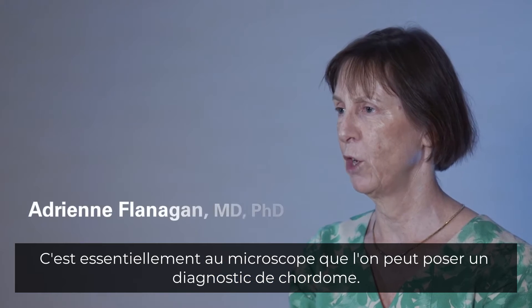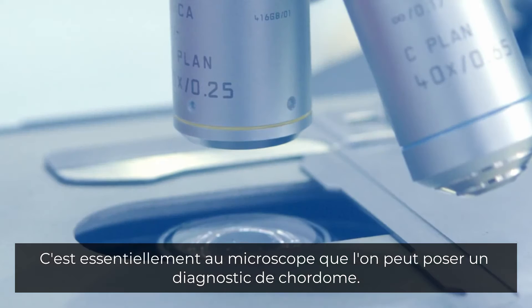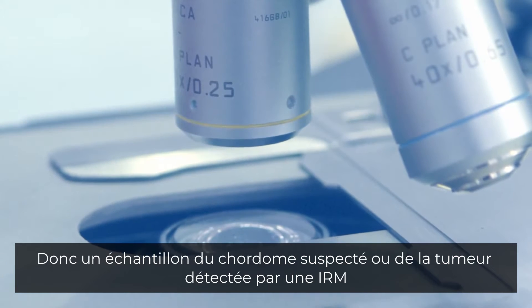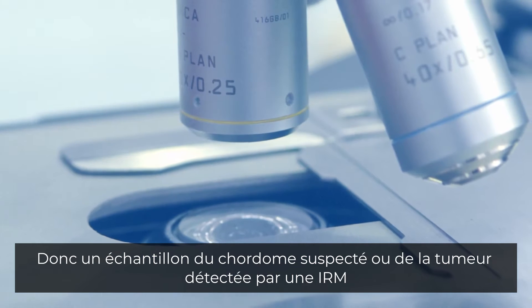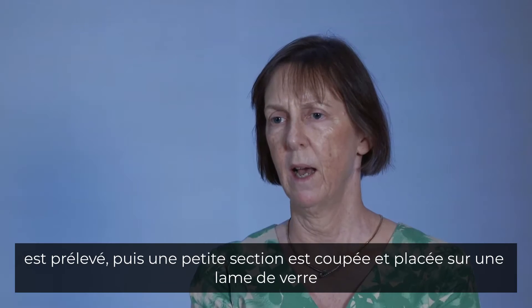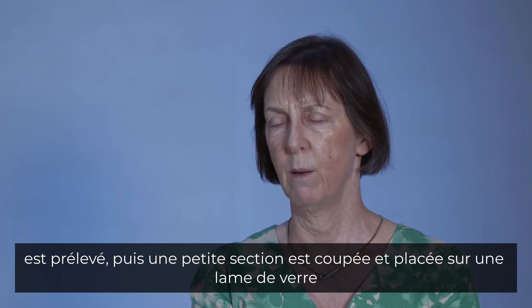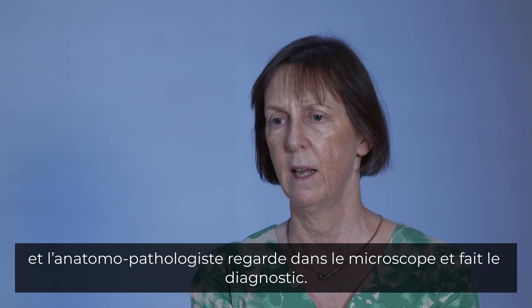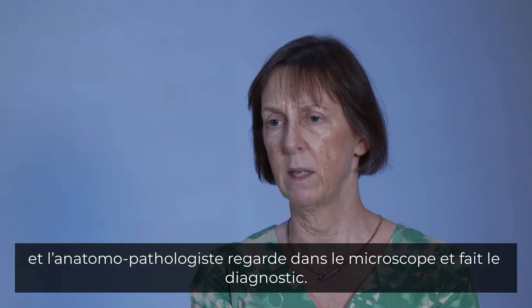The way you make a diagnosis of Chordoma is essentially under the microscope. A sample of the suspected Chordoma, or a tumour detected on an MRI scan, is taken, processed, and a small section is cut and put on a glass slide, where the pathologist looks down at the microscope and makes the diagnosis.